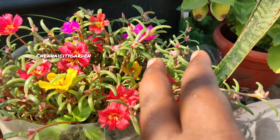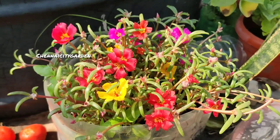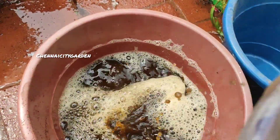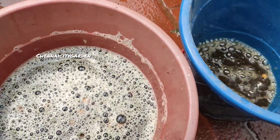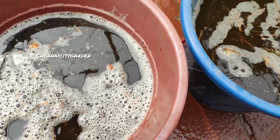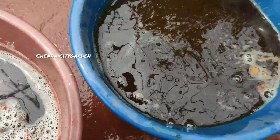Welcome to Chennai City Garden. Today in this video we are going to see a simple and very easy liquid fertilizer that can be made at home. You can see the deep brownish color — it has lots of nutrients, especially nitrogen. If you use this fertilizer on your plants, they will be greener and your garden will look really great.